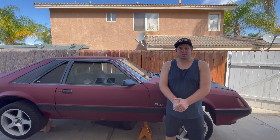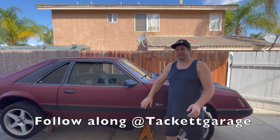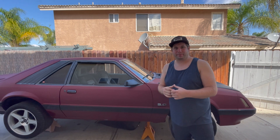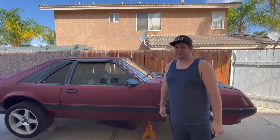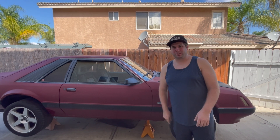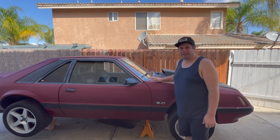Welcome back to the channel. We're going to introduce a car, but it's not really a new car — I've had this thing for years. This is my '85 Mustang, the first car I actually bought myself. I've had it since around '07, just two weeks before I asked out my wife Sammy, who's holding the camera right now.